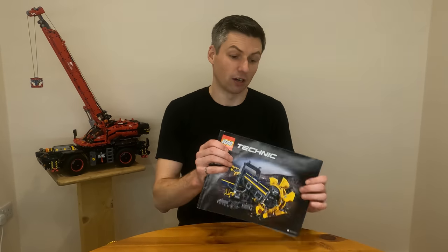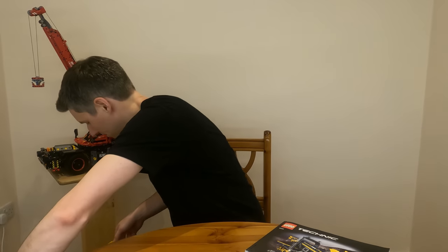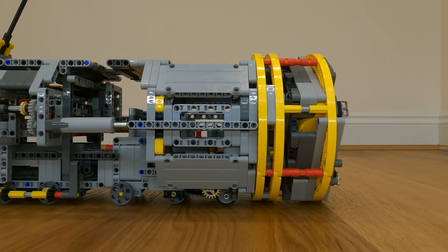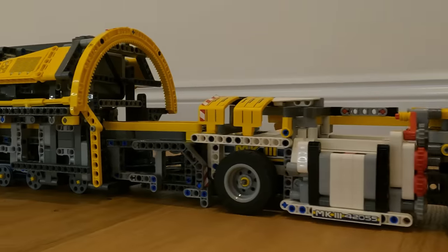Hi everyone, my name is Damian and this video is about how I turned LEGO's Bucket Wheel Excavator into a fully capable drilling, crawling, and dirt extracting tunnel boring machine.